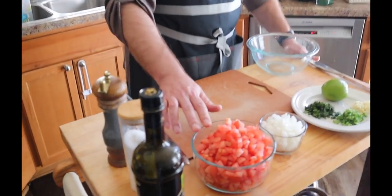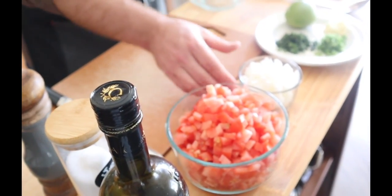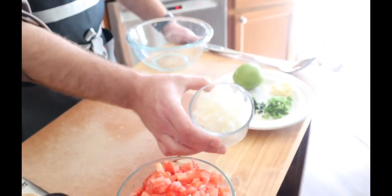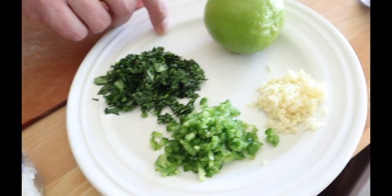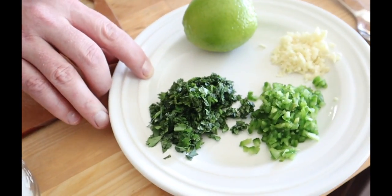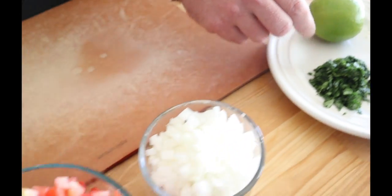We're going to make some pico de gallo today. Pico de gallo is pretty easy to make. It's got roughly two tomatoes chopped in a small dice, small dice of white onion, one jalapeño minced, two cloves of garlic minced, two tablespoons of cilantro, and one lime.